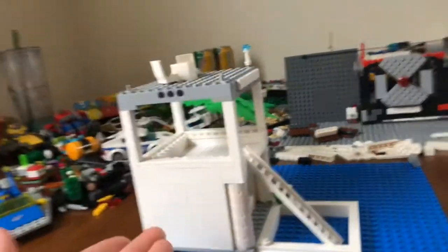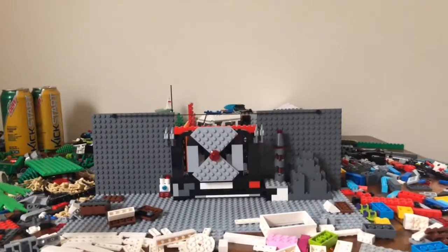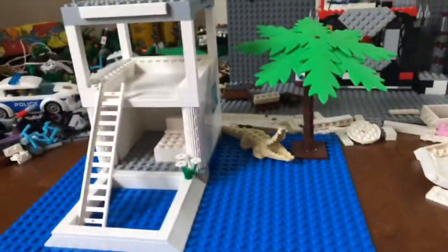The only thing that is not white is this gray piece right here — the base plate she used for the floor — and the support beams on the bottom of the building. But that's about it. Everything is literally made out of white and it's amazing. I just wanted to do a video on it because that's how impressed I was. It's a small building but so impressive — I would have never come up with this.